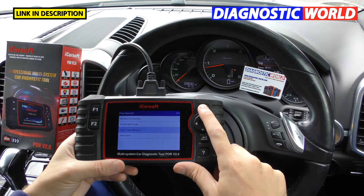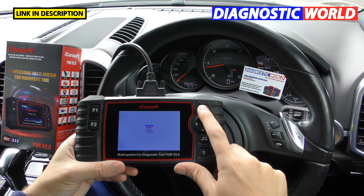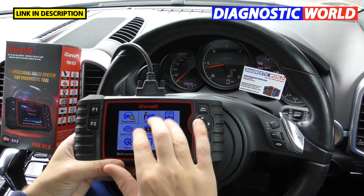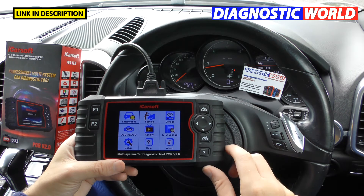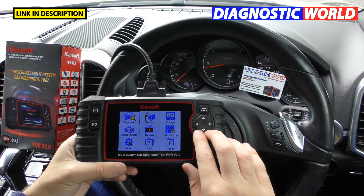Is it a touch screen? No, it's not a touch screen. It may give that impression because of the app-style menu system, but you need to use the side toggle buttons to navigate.